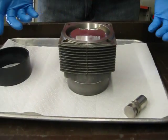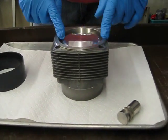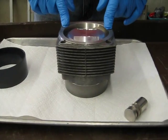No sweat, no concerns about the rings getting caught up on the outside of the cylinder and possibly breaking. That's it — the piston's installed.